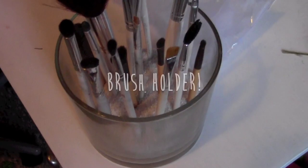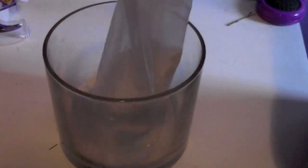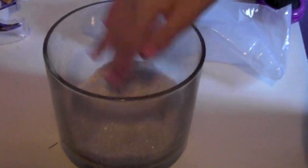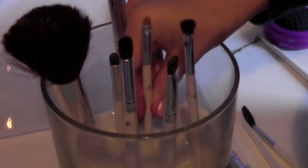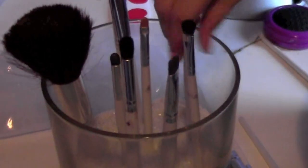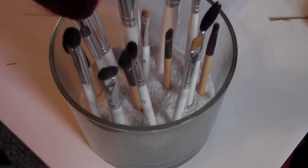Now I'm going to show you this DIY brush holder. All you need is a fishbowl and the sand we used earlier. Just pour the remaining sand into your fishbowl — as high or as low as you want — then stick your makeup brushes in. I used to use marbles but the sand works so much better; they stay right up, it's so easy to work with, and it looks amazing. I am in love with this DIY.